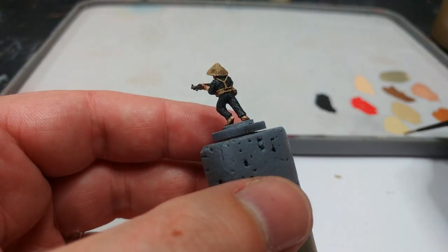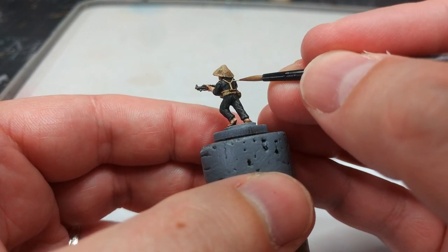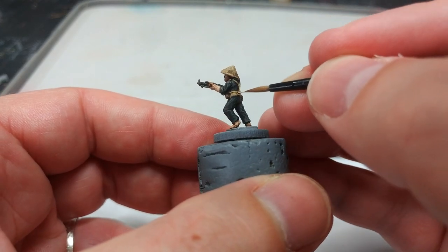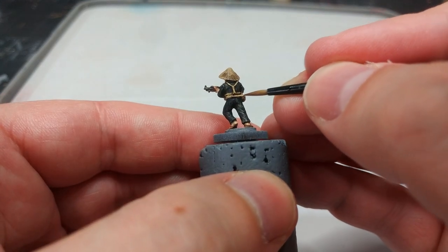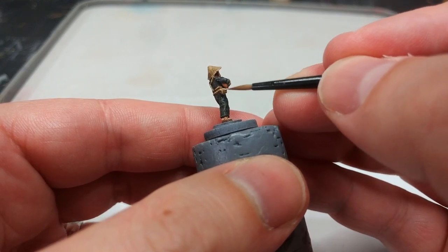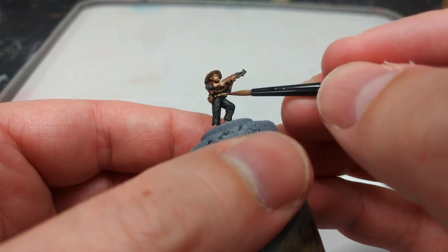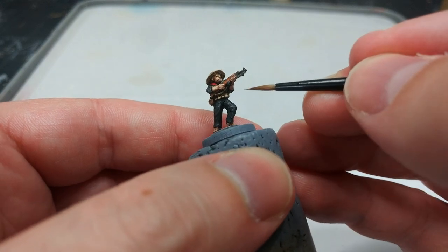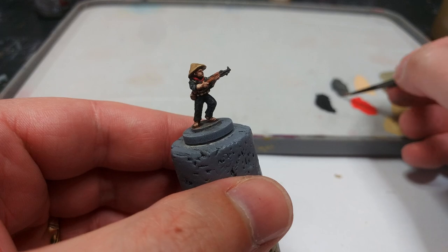Spin them around, grab a little bit of fresh Iraqi Sand, and go ahead and brighten up some of the webbing. It dries quite similar to the color underneath but adds just a little bit of volume to some of these areas. Again, not a lot of work, but something you could quite happily leave off — particularly on stands of infantry that are going to be at the back of your army.